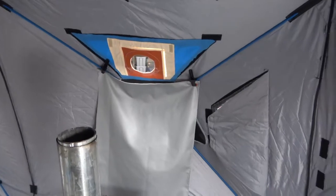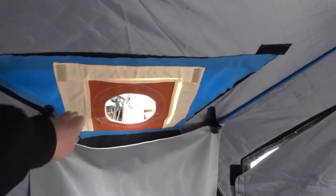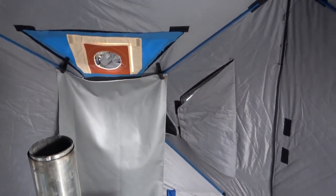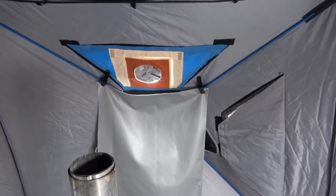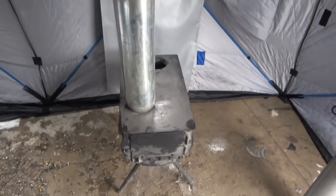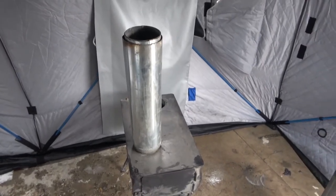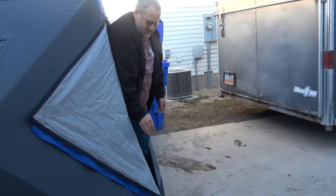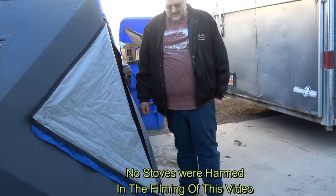We've decided we're going to need some different pipes to make this work because when we hook it up it's coming out too straight — we need it to angle up. So I've got to get a couple more pipes and some elbows. Also considering getting a different stove because this one is too heavy. I tell you, these heavy stoves have got to go. This thing weighs 72 pounds — I've got to get something lighter.